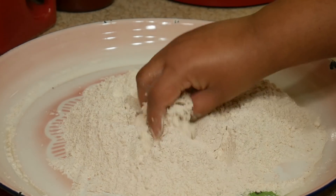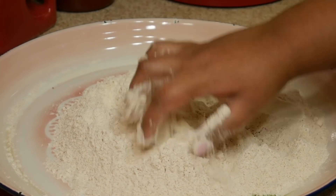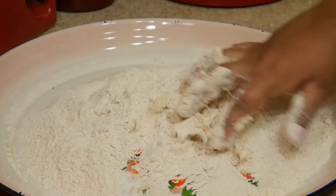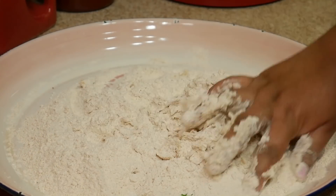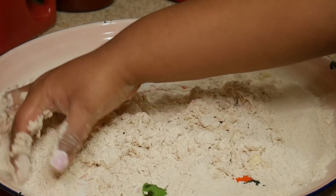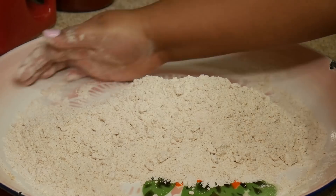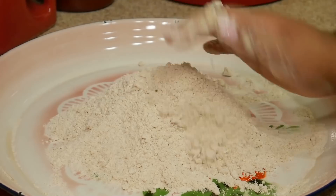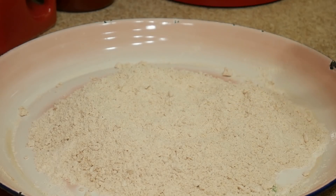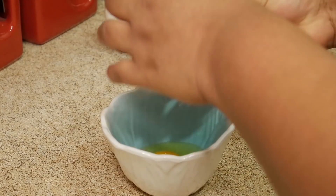Now I'm adding my butter — it's just soft, room temperature — and you just want to mix it in real good. When I was little, my mom would always make hot cross buns around Easter time. Sometimes she would make it even more special for my sister and I by putting her initials on the bun. I love it when she put a big S on my bun and an H for my sister — that was something real special. Sometimes it's just the little things in life. Now I'm taking one egg, adding some vanilla to that, beating it, and then adding it to the flour mixture.